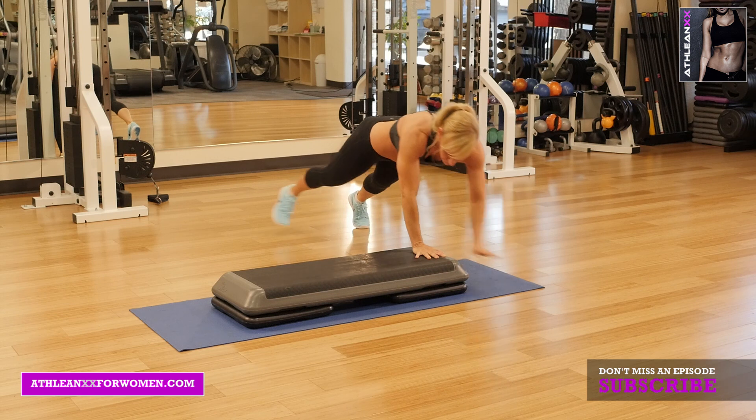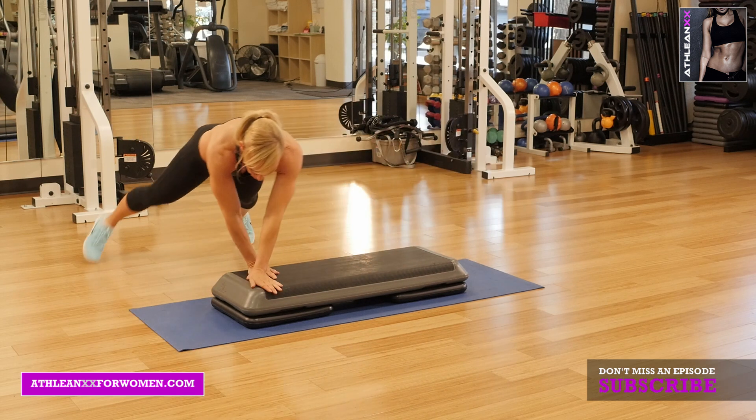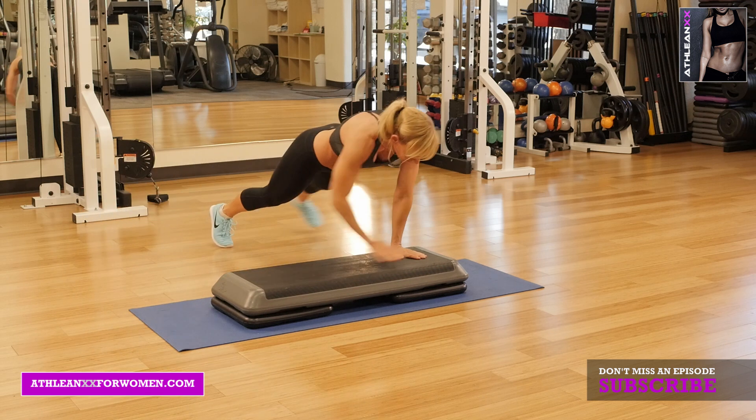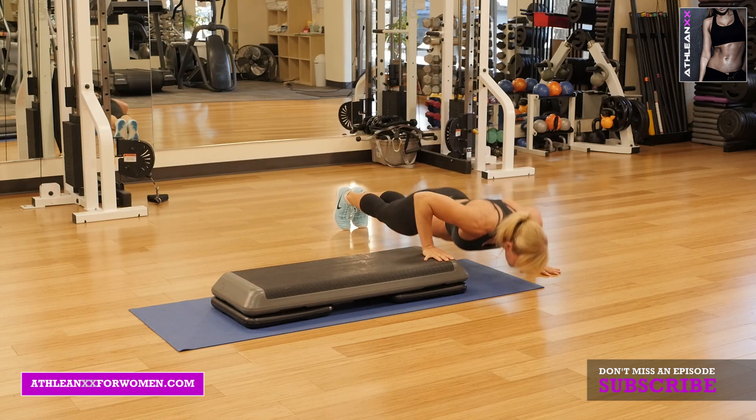Our third exercise is traveling pushups. You're going to start with one hand on the ground, one hand on the box. You're going to do a pushup, then travel over to the box and do a pushup on the opposite side.